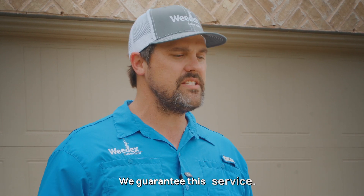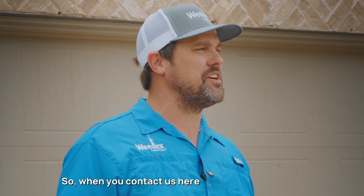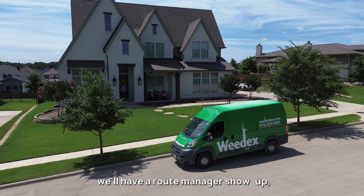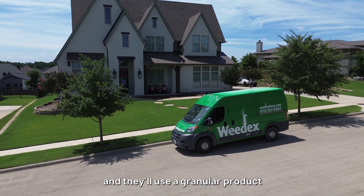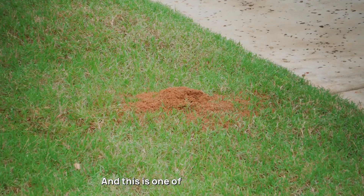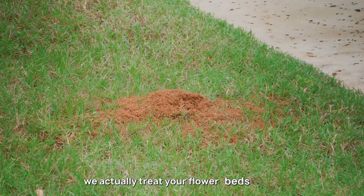We guarantee this service. When you contact us here at Weadex Lawn Care to perform this service, a route manager will show up and use a granular product, displacing it all over your turf grass — and this is one of the services where we actually treat your flower beds as well.